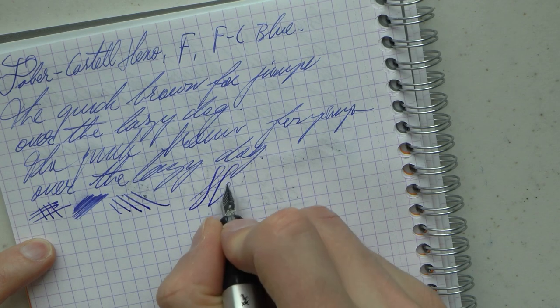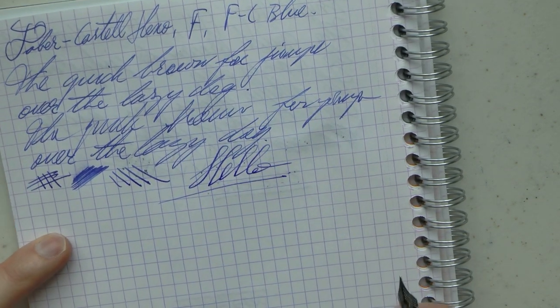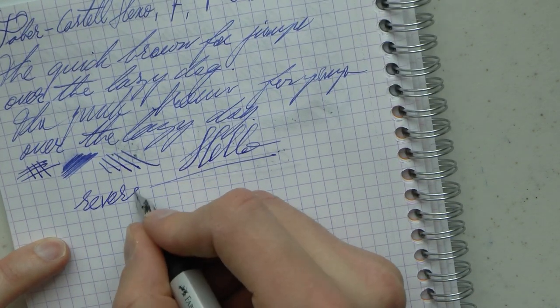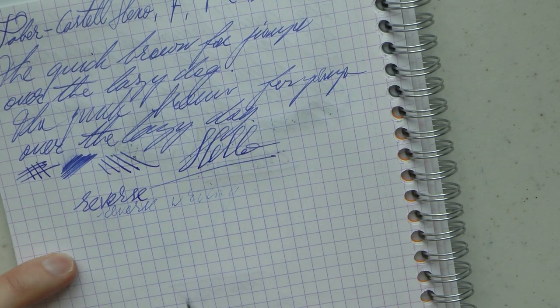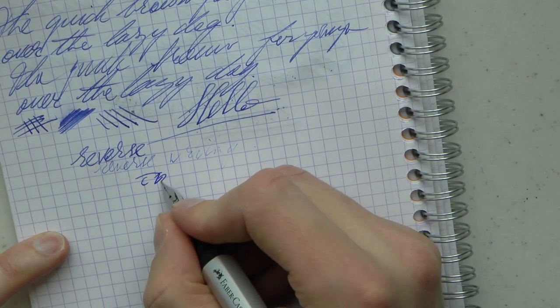You could squeeze out a little bit of line variation — it's not a flex nib or anything, so it's completely at your risk. As for reverse writing, you already have a very fine nib — this is not pleasant. It gets very scratchy, digs into the paper, and as you can see, runs dry. So I wouldn't use it that way.